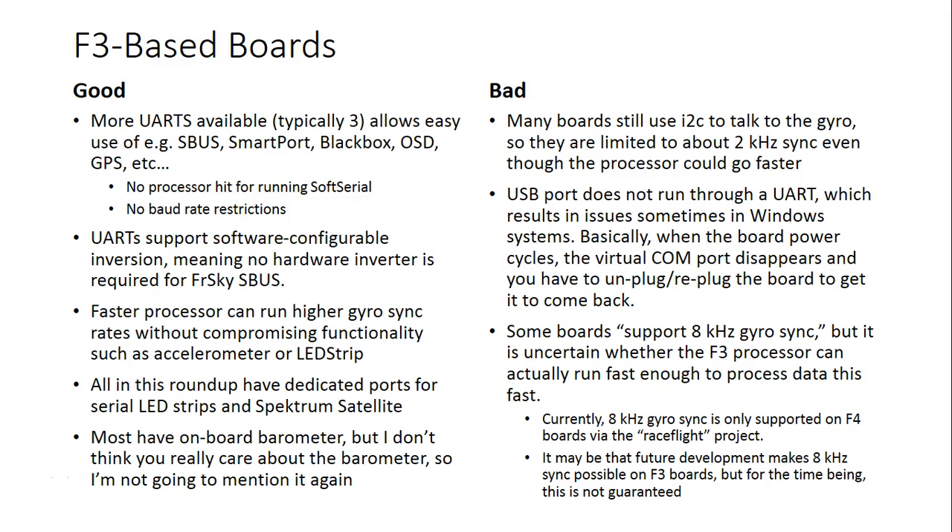F3 boards have more UARTs available than the F1 boards. The F1 boards had two UARTs, most of them. F3 boards usually have at least three. This tends to allow easy use of things like SBUS plus SmartPort plus BlackBox. You have more UARTs to talk to more peripherals, meaning that in many cases you will not have to run soft serial. For example, if you wanted to run SBUS plus SmartPort plus an OSD, you could do that on the three UARTs without activating soft serial and without taking a processor hit.